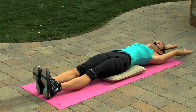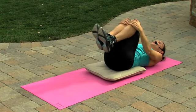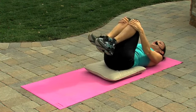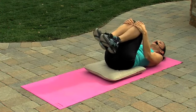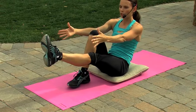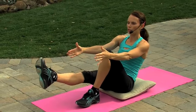Hold it right here. Nice deep breath in. Bring those knees into your chest and give them a nice hug. Rock them back and forth. This time, as you rock away, you're going to rock yourself up to a seated position. Extend the leg and reach. Come back, rock and roll, extend the leg and reach. Rock and roll.